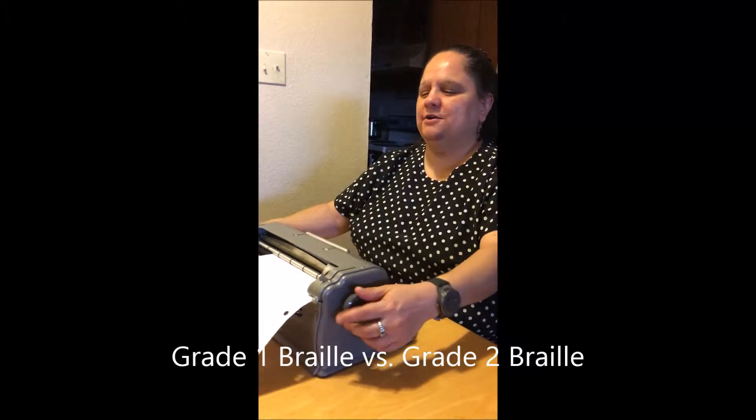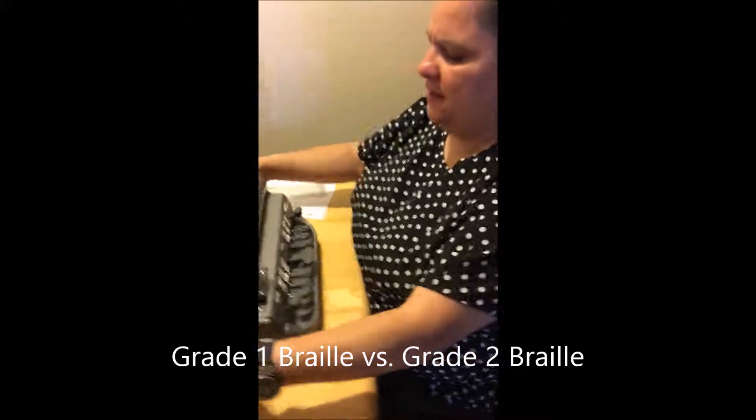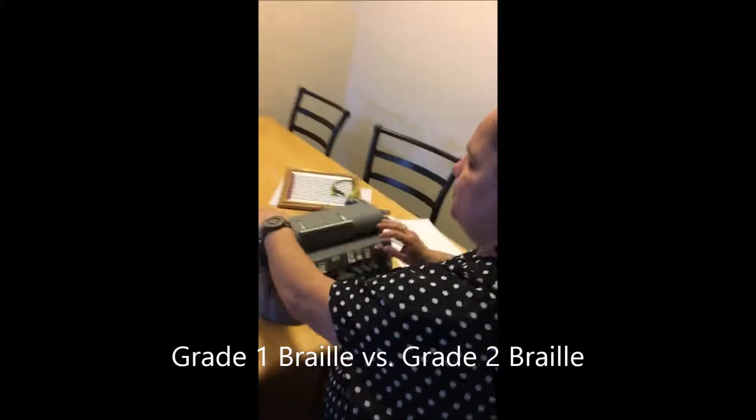My name is Ivy, and I'm going to go ahead and do it once in grade one braille, and then I'll do it in grade two braille.